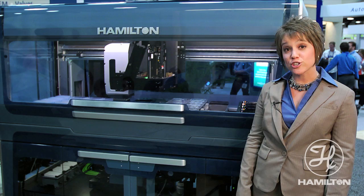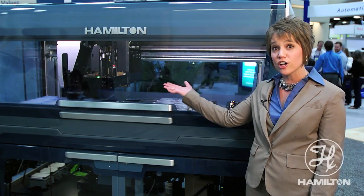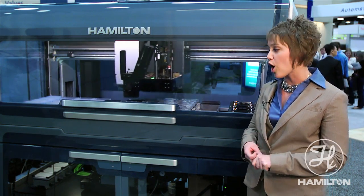XRP features entry-exit modules for all of our tip and labware shuttling. It also features air pulse technology on our pipetter head, a 96 head, 384 head, and up to 16 independent channels per arm.